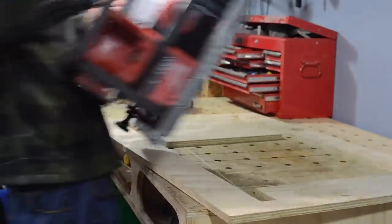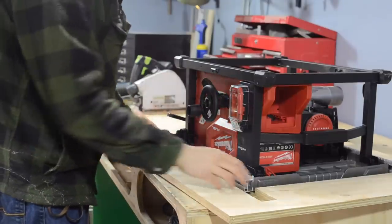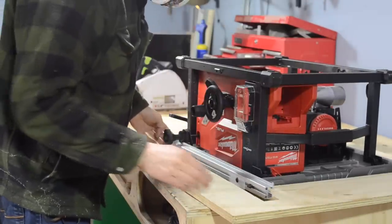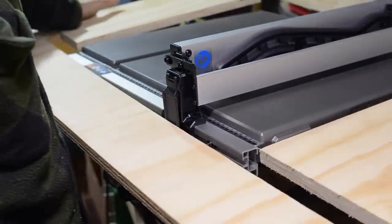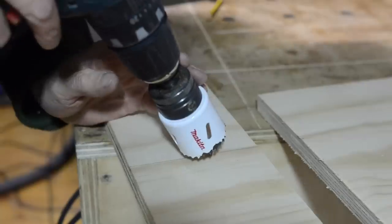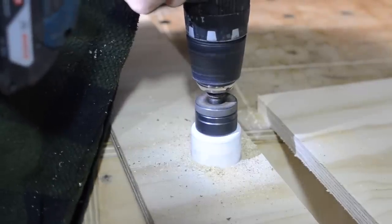Before I go any further with the project I'm just going to have a little test fit to make sure I've not made any stupid mistakes. The main saw fits in fine and then I'm just going to make sure the rails extend top and bottom both ways. I wanted to cut the slots for the rails as narrow as possible but it means you can't get to the catches to take the fence on and off, so I'm going to cut out a couple of recesses front and back so you can get fingers in for these catches.